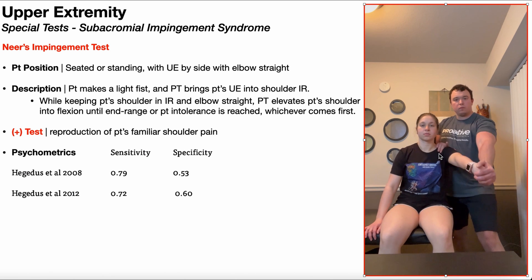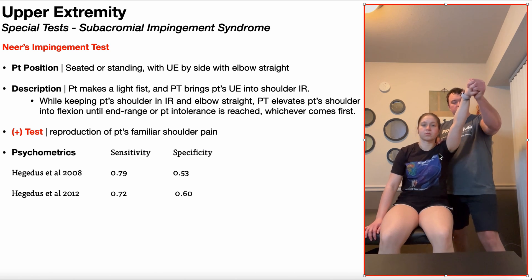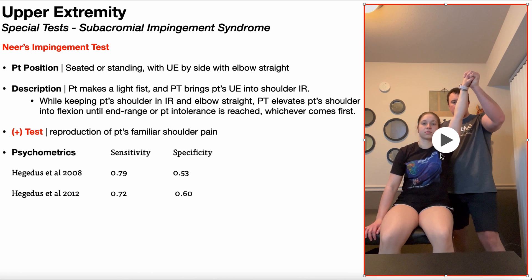Then I'm going to passively move the patient's shoulder into shoulder flexion until end range is reached, or patient intolerance is reached, whichever comes first. A positive NIRS test is the reproduction of the patient's familiar shoulder pain.